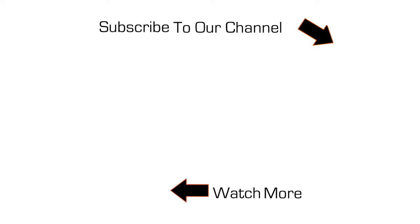Thanks for watching this video. If you like what we're doing, be sure to subscribe to our channel by clicking on the truck and tree symbol to your right. Thanks and hope to see you soon.